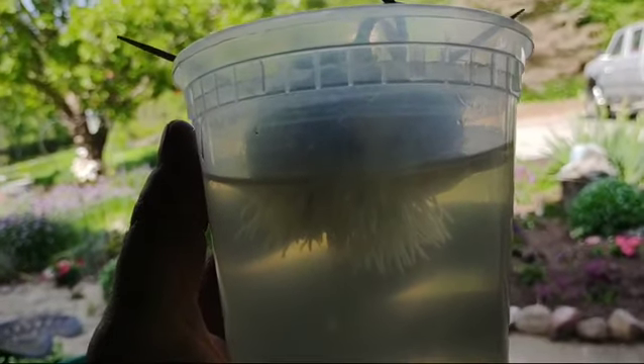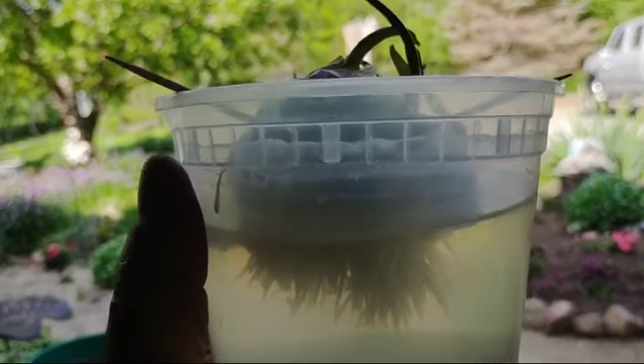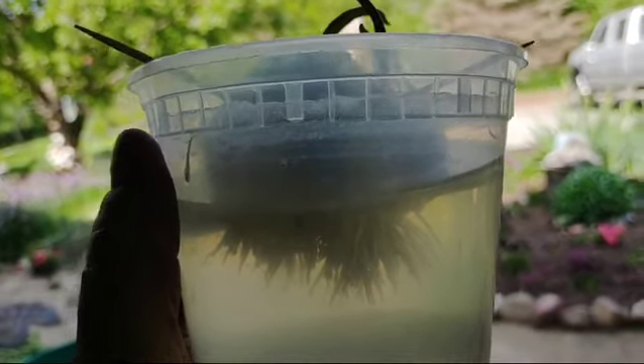I decided to check out this idea I saw on YouTube or TikTok. Look at the roots on that garlic — what a fantastic way to get garlic to have a head start.